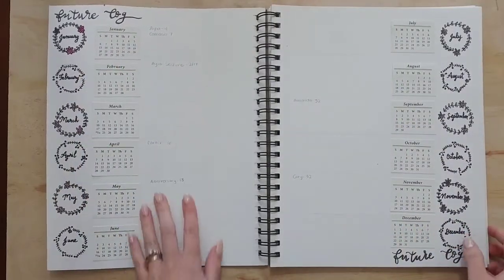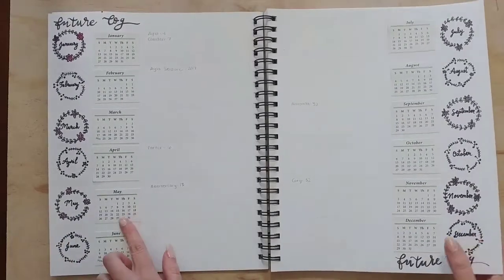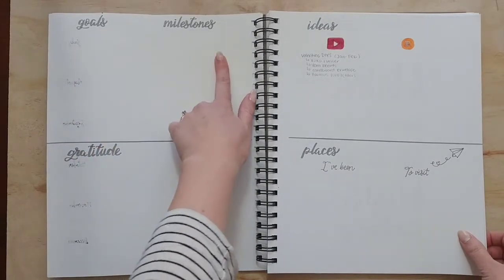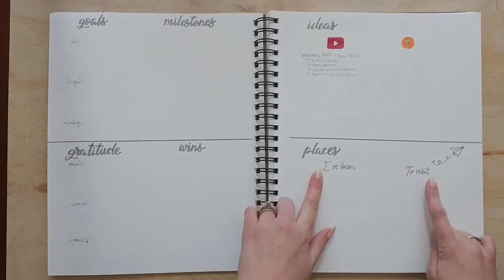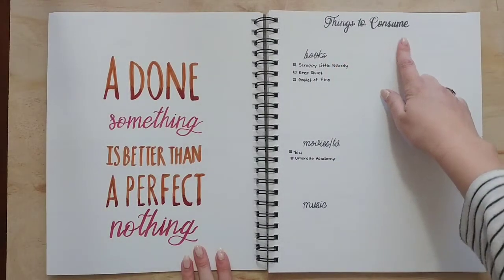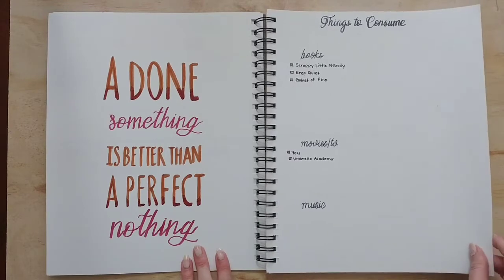Here is my future log. This calendar came in the mail and it was the perfect size, so I just cut it off and used it in my bullet journal. Then I have a page for goals and milestones, gratitude, wins, ideas, places I've been and places I want to go, and then a page for things to consume — so books, movies, TV shows, or music.